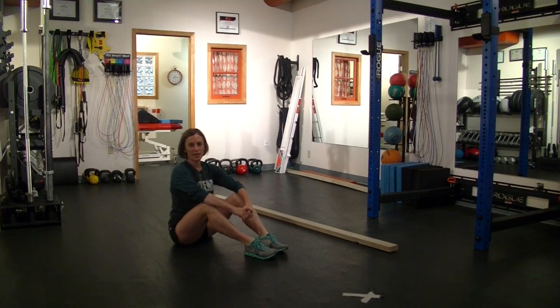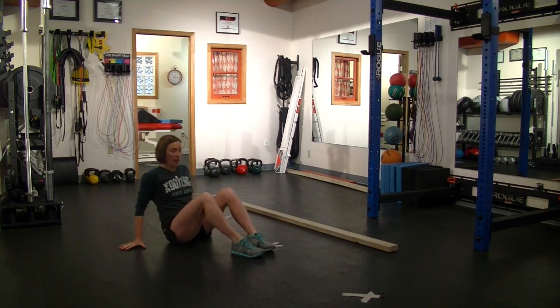The next thing we're going to work on is called the inverted crawl, which may look to some of us who are a little bit older, into the 45 range, as the duck walk — or the crab walk.